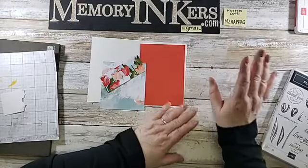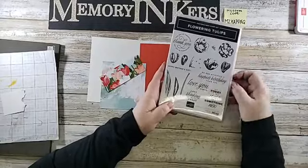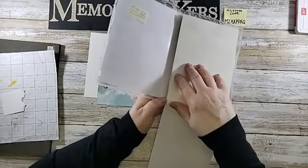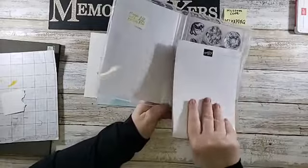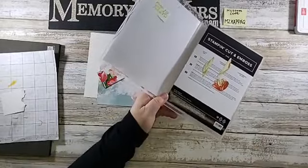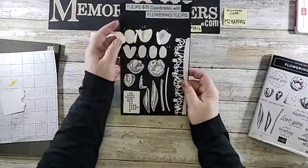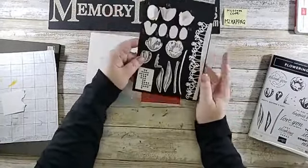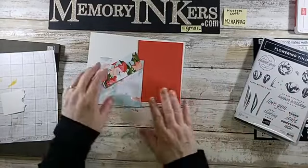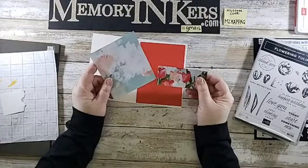Those items are sold out but they're coming. Today I'm using the Flowering Tulip stamp set, which is bundled right now with the dies that cut everything out. Here's my sample of what they make — tulips. I'm not using the fancy tulips today; I'm just going to stamp one tulip, but I wanted to use up some of this paper because it's so, so pretty.